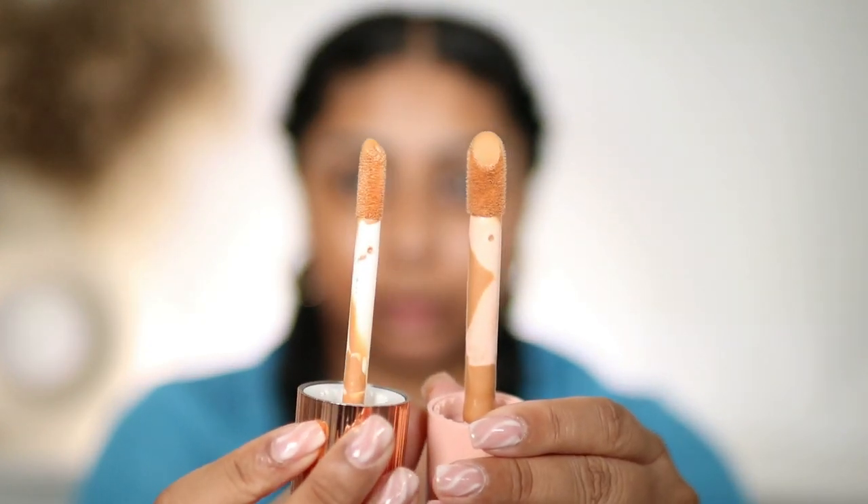Let's try the Charlotte Tilbury one. I'm shade six in this, but I feel like 5.5 would be my winter shade. The doe-foot applicator on the e.l.f. is way bigger than the Charlotte Tilbury one, which I feel like applies the product way quicker. I'm going to use a different brush for this side.